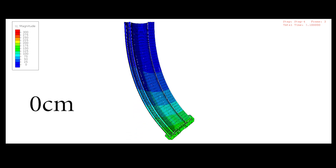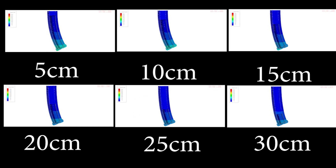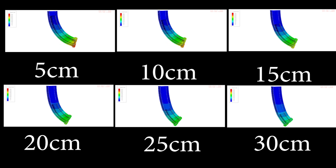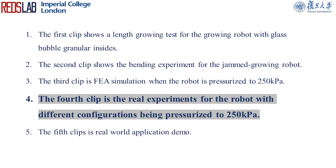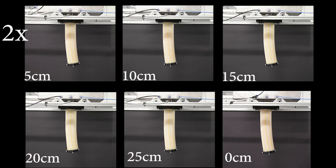This clip shows finite element analysis for the robot under different configurations. This clip shows real experiments for the robot under different configurations being pressurized to 250 kPa.